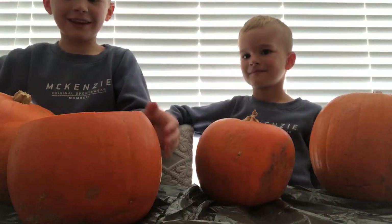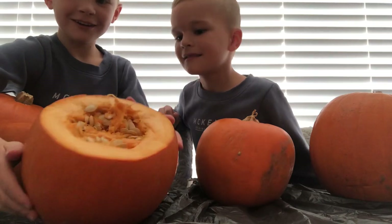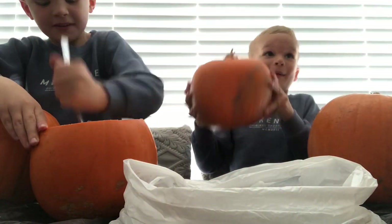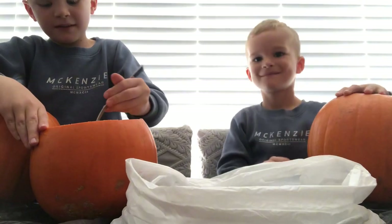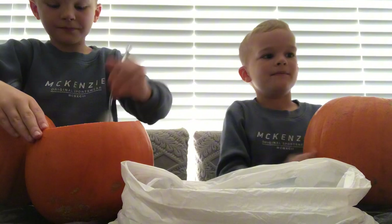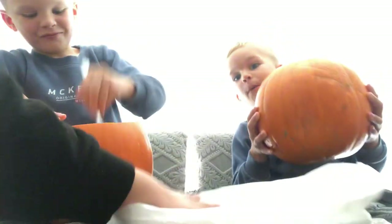Oh my god, I need that — look at that! Look at that guts! Mummy is going to cut my pumpkin with the massive knife.